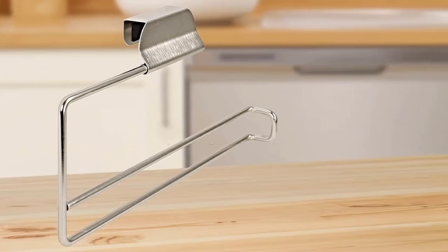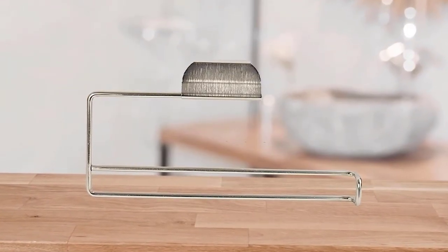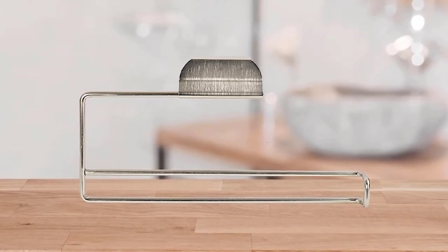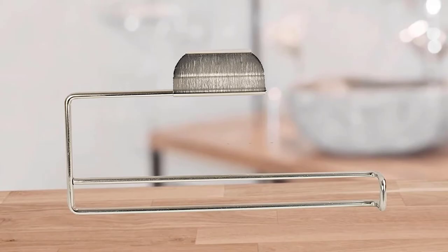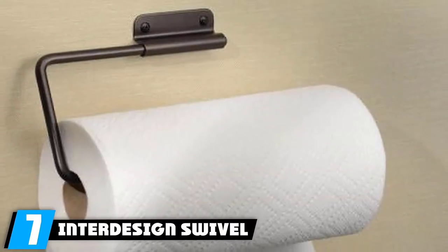However, one problem is that the bar holding the roll is sometimes too big for the roll to slide easily on or off. Also, it can slide around if the fit is too loose.